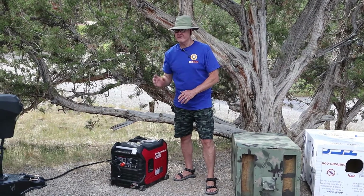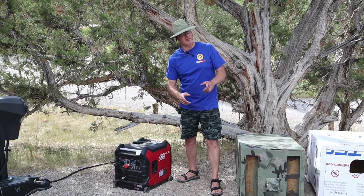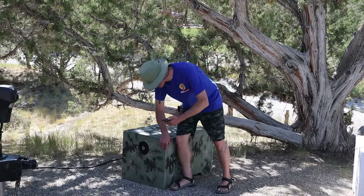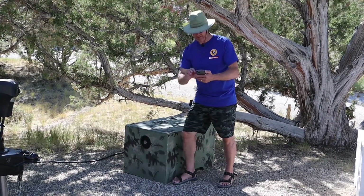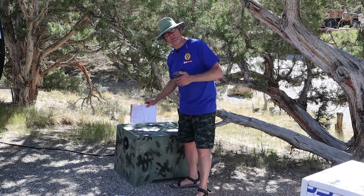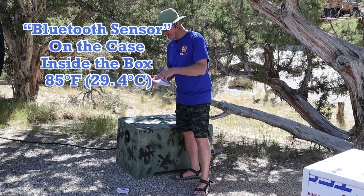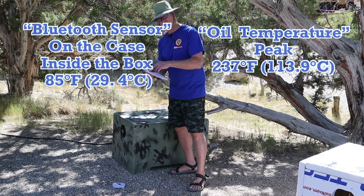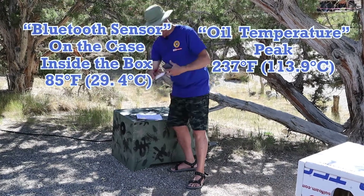Next let's put on a sound box. We'll start with the OSB plywood box. Now we're connected — let's let it run for 30 minutes. After 30 minutes, our Bluetooth temperature is 85 degrees inside the box and the oil temperature peaked at 237 degrees.